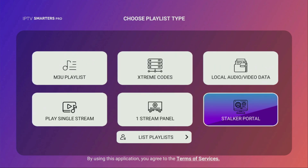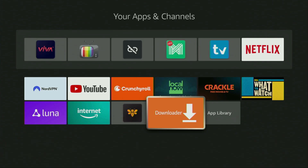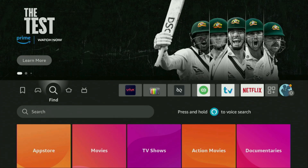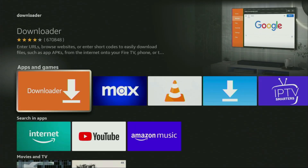Without any further ado, let me show you how you can get this amazing app to your device. First of all, you'll have to get an app called Downloader. You can actually get it for free from the official Amazon App Store. Just go to search on your device, and here in the search bar start typing Downloader. As you can see, Downloader has already popped up for us. So click on it — that's the app which you need to get to your device.